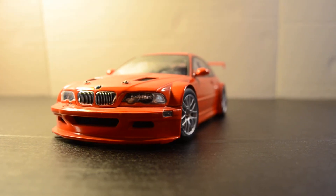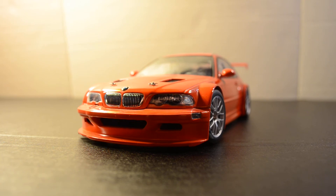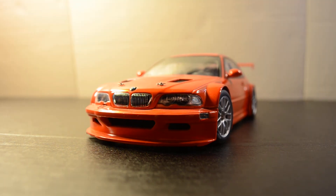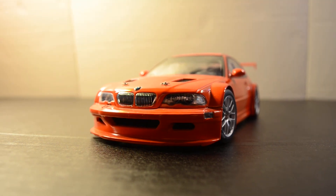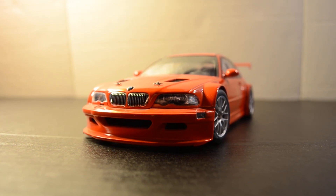This is about it because nothing else opens on the car — the doors don't open, the hood doesn't open or anything. That was my review of the BMW M3 GTR Nürburgring by AutoArt. If you have any questions or comments about the car, post them in the comments section below and I'll get back to you as soon as I can. See ya.